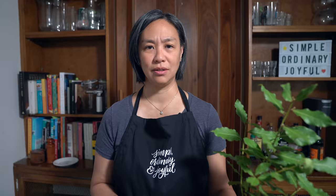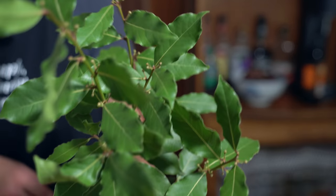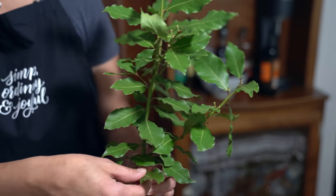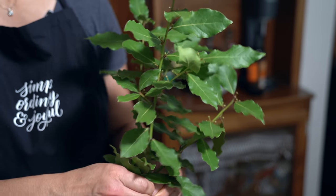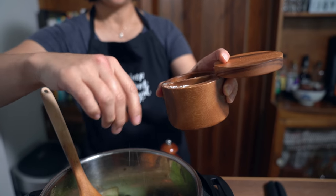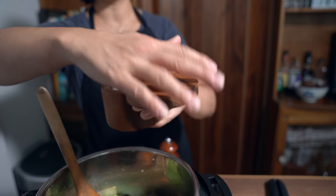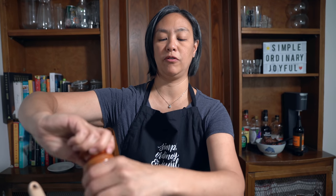I discovered that my aunt has a bay leaf tree. She just cut a very small stalk and look at all the bay leaves — so I'm going to add a couple of these. I'm just going to start with a teaspoon of salt. I tend to under-salt because over-salting you can't fix, but under-salting means people can add more if they need. And about half a teaspoon of pepper.